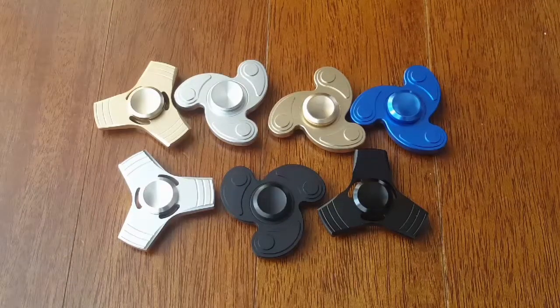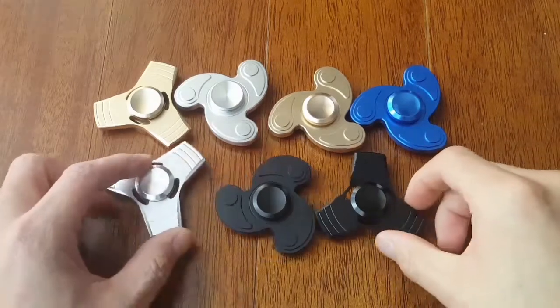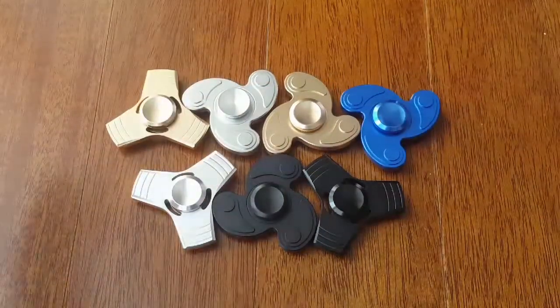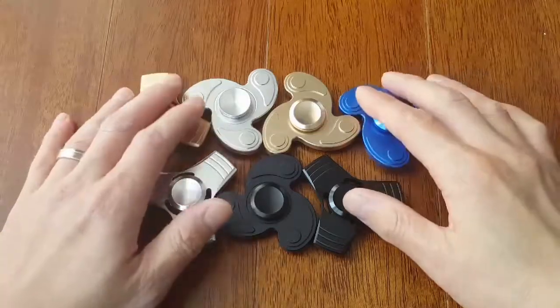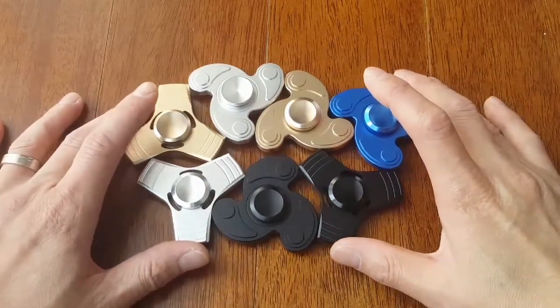What's up guys, I'm back again today with another spinner video. This is by no means a review video — it's basically just an overview of the stuff that we're selling at our Instagram account. I'll also be doing a bit of a comparison between the stuff that we're selling and some other stuff out there that looks pretty similar but isn't. They cost cheaper but they're not the same.